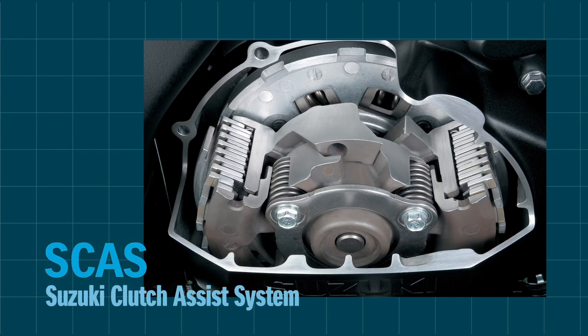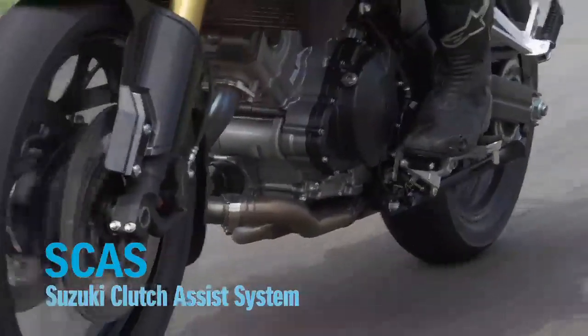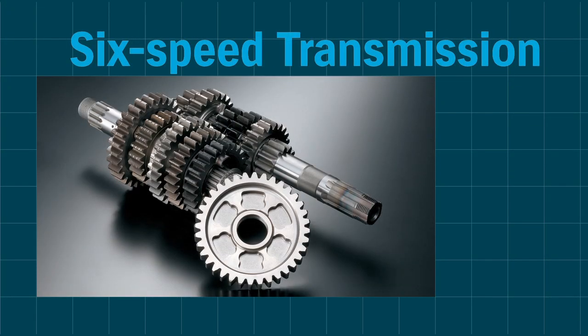The new Suzuki clutch assist system reduces rider fatigue. It works as a slipper clutch for smoother downshifts, and it works as an assist clutch to make the lever easier to pull. The 6-speed transmission is redesigned for a smoother ride.